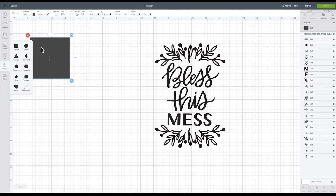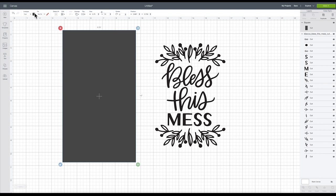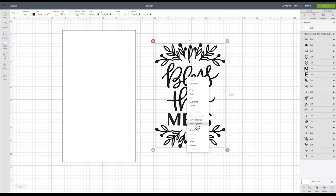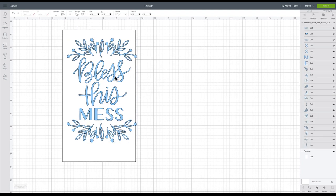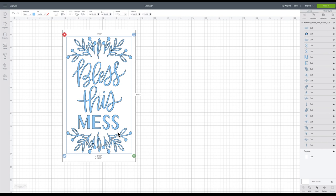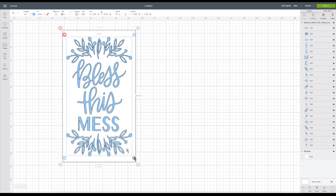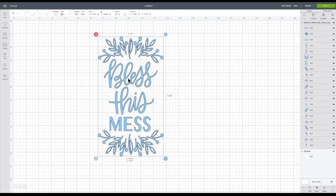Now I'm going to go over to my shapes and recreate my sign so I know how big I can size my design for the wooden sign. I'll go up to the width and type in 5.75 and for the height I'll do 10 inches. I'll make this white for visual purposes, send it to front, and drag it over. I'll make it a nice blue color since we're using blue iron-on, then unlock it and manipulate it to see how I want it to fit. I'll lock it again and hide this rectangle since I just used it for sizing purposes.